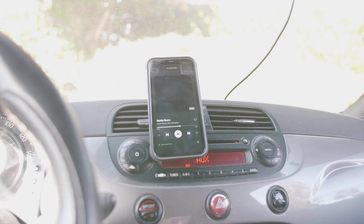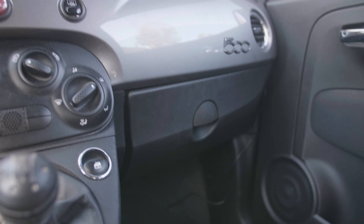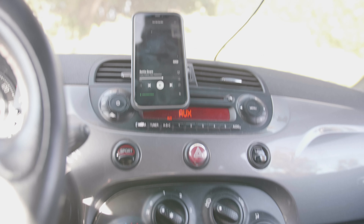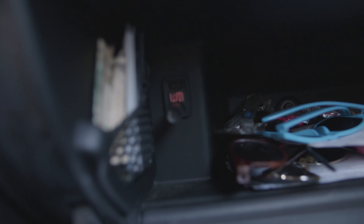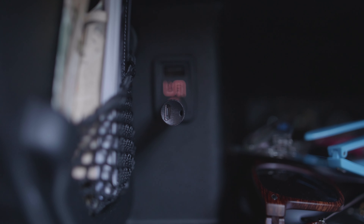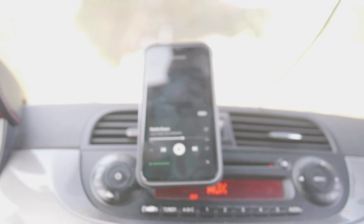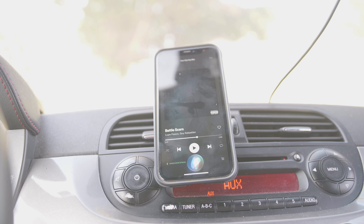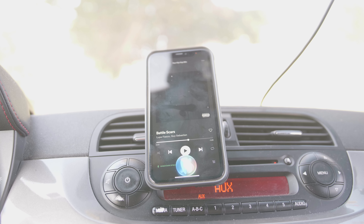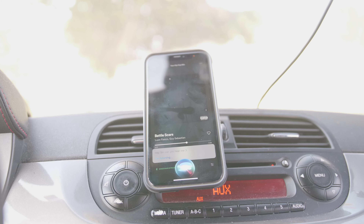One thing to note: if your Bluetooth adapter is in the glove box like mine, phone calls and Siri aren't going to be that easy to use, because the microphone is actually on the adapter. You can see right here there's a tiny microphone on it. If I have the glove box closed and say 'Hey Siri' — hey Siri, what's two plus two?